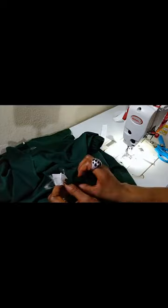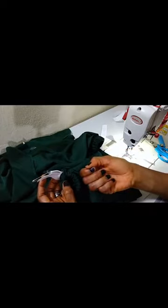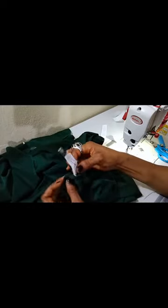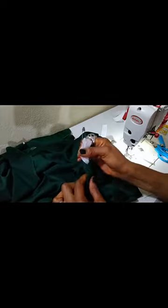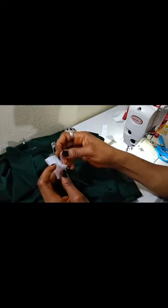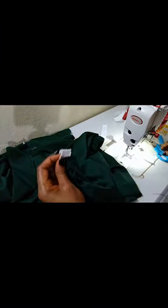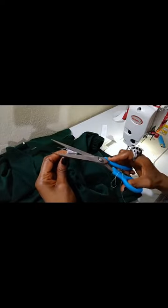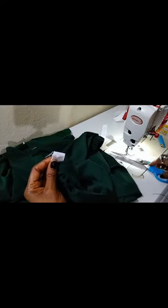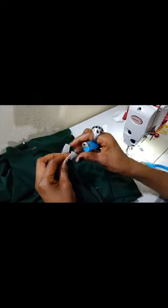Another tip: most of the time when you are bringing out the elastic, if you are not careful it will twist inside. Make sure you check to be sure it doesn't twist anywhere before you stitch finally. I've checked and everything is well-laid. Now remove your pin and trim off. Another very important thing is using a lighter to seal up the elastic, because most of the time the elastic does fray.